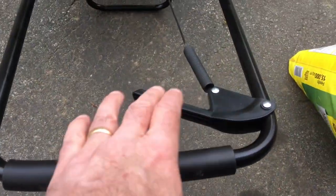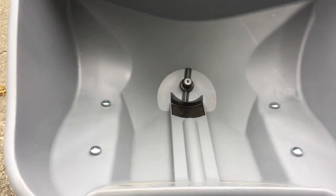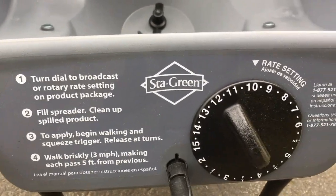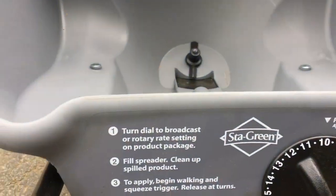Simplicity itself to use. Pulling this handle activates the release door. We control our rate setting on here. That's obviously going to need trial and error as to how much product — be it seed or weed and feed like this — that you want to put down.